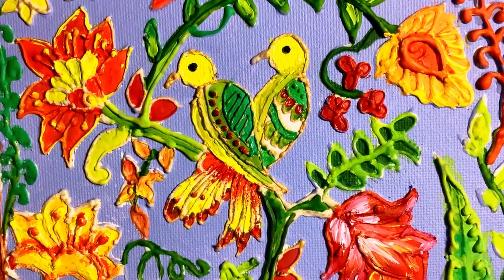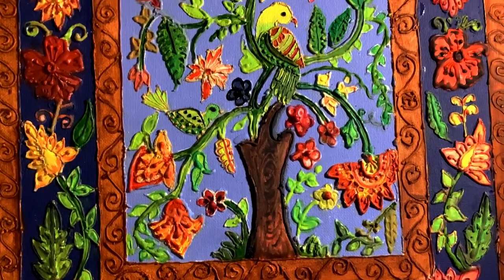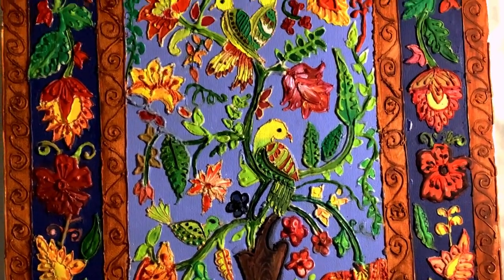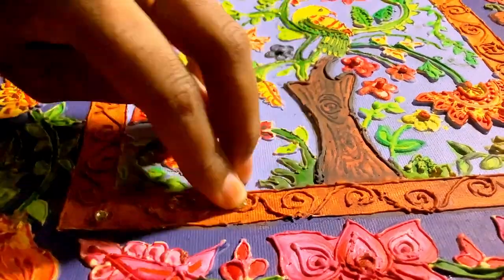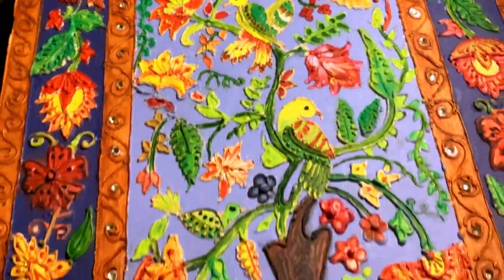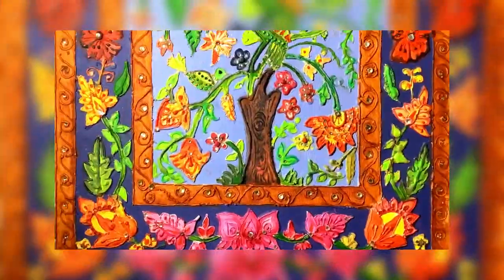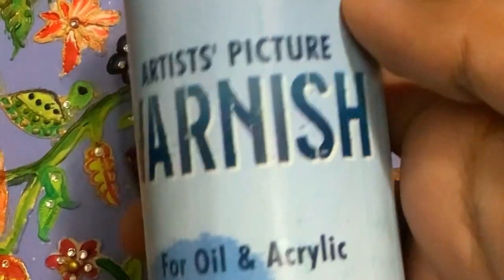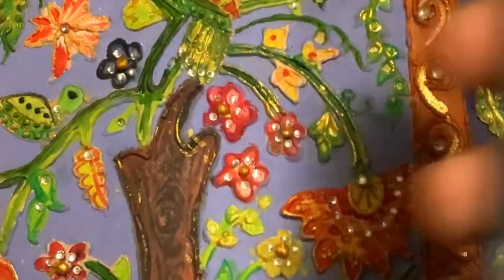I just did the coloring part and it looks beautiful already. But I'm going to give it a Meenakari effect too. For this I'll apply some rhinestones. With the Meenakari effect, this is the look that has come out. And last but not the least, I'm going to apply varnish for preserving my painting.